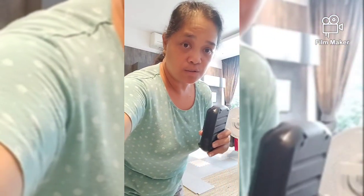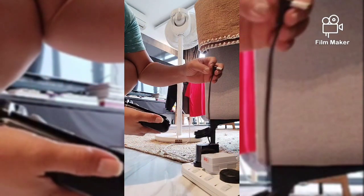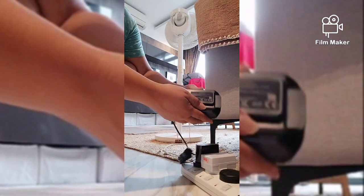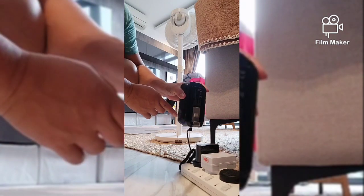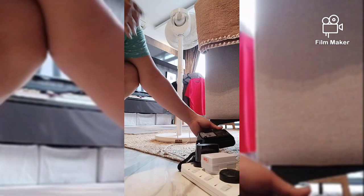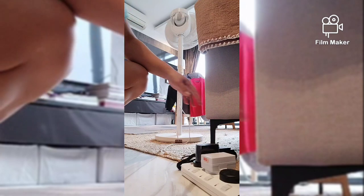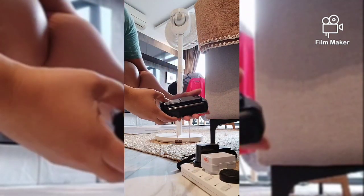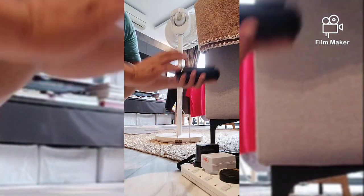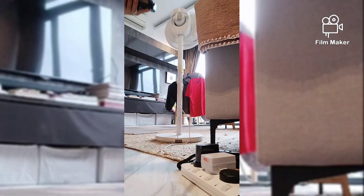Ngayon ita-try ko namang isaksak. Ginanyan ko lang yung charger niya, ayoko kung habaan yung cord. Nagana naman - nakita ninyo umiilaw, so it means nagana talaga siya. Fit talaga siya sa vacuum. So kailangan siyang i-charge ng 3 to 4 hours. Eto, extra siya na battery. Chicharge ko din siya para pag ginamit ko yung isa, once na maubos yung battery nito, eto naman gagamitin ko - may replacement, kumbaga.